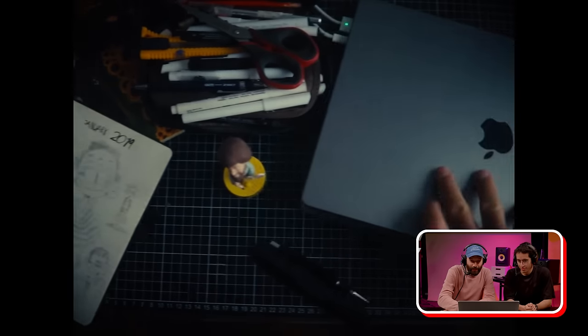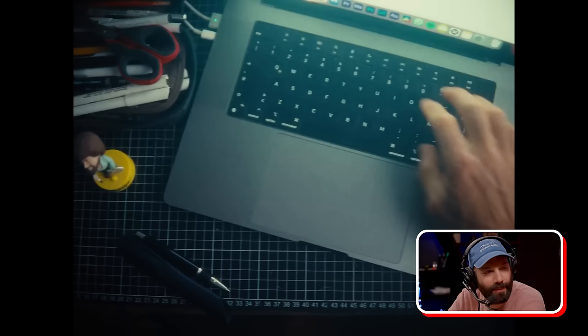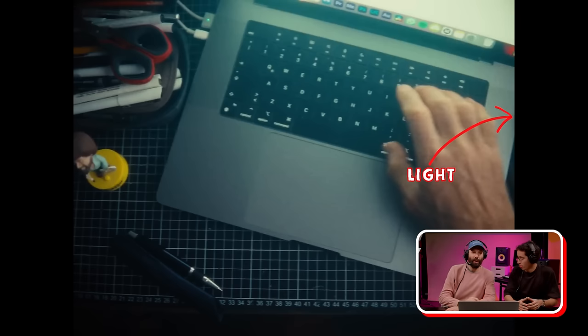Is that the light from the actual monitor? Yeah — it has some haze machine to get a little bit of beam, you can see the light. And I have a light over here filming the whole thing.